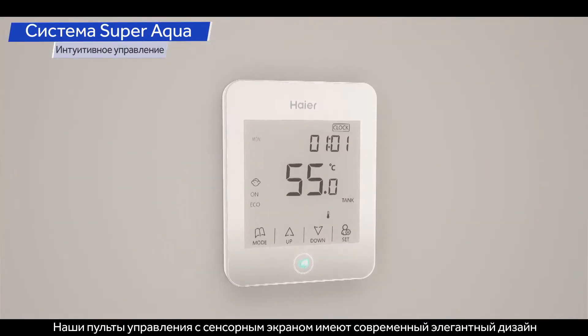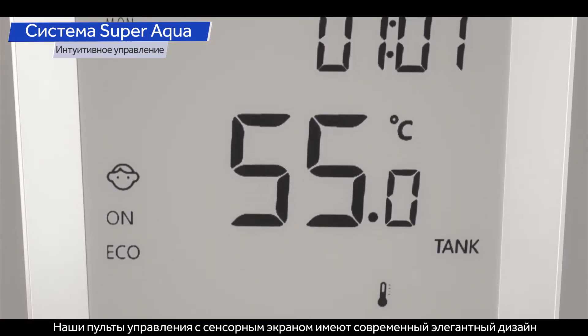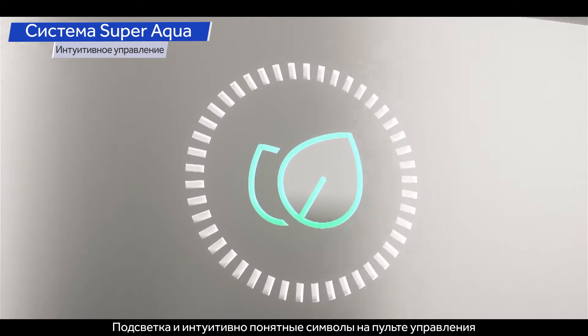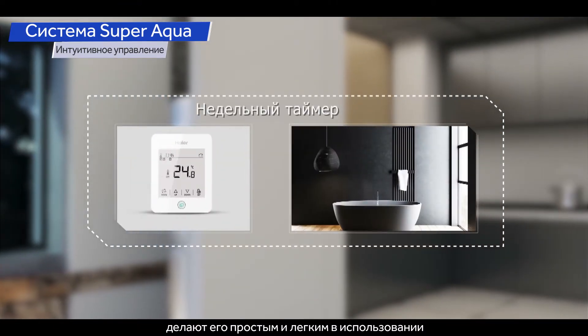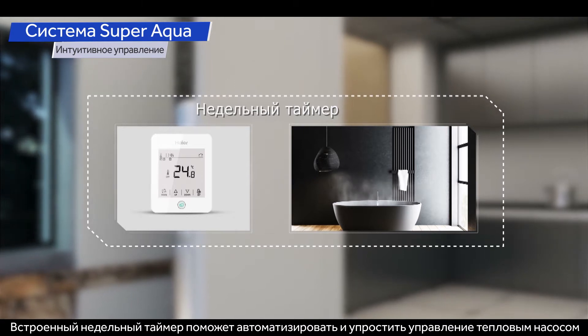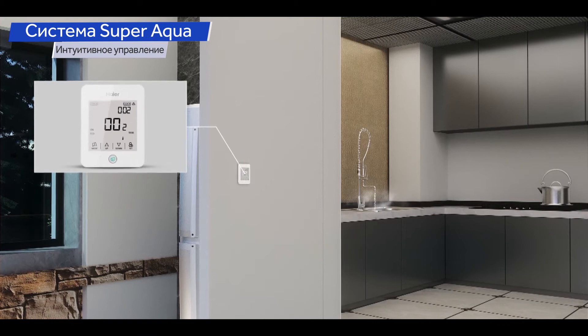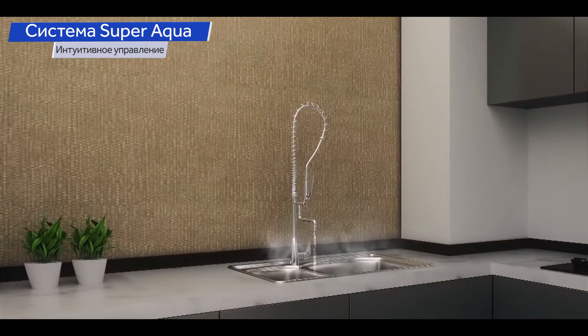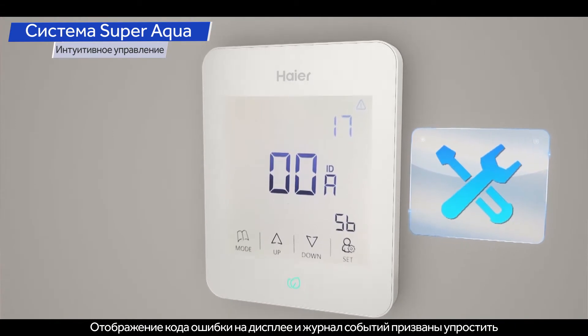Our touchscreen controller comes in a modern, elegant design, giving you a simple, clean, and white finish. The backlight and intuitive icons on the controller make it simple and easy to use. The built-in weekly timer allows preset automatic control. Error code display and a historic log enable easy maintenance.